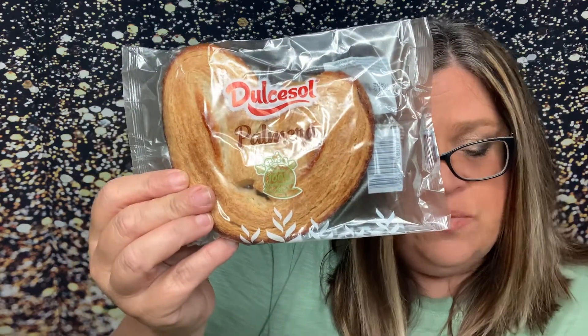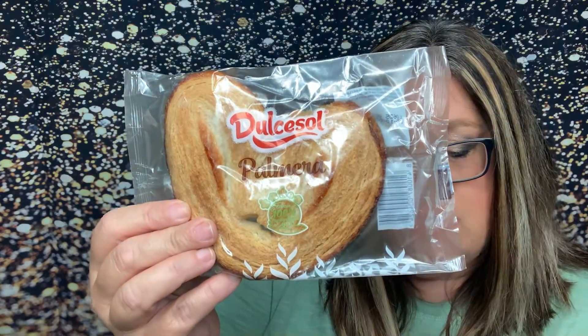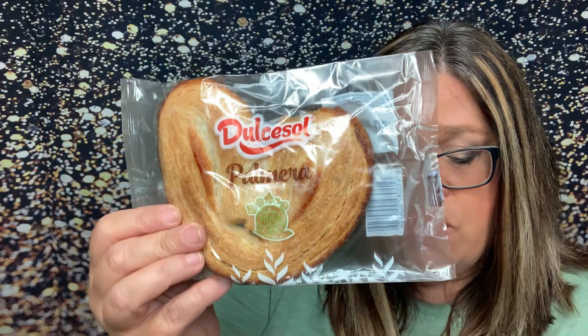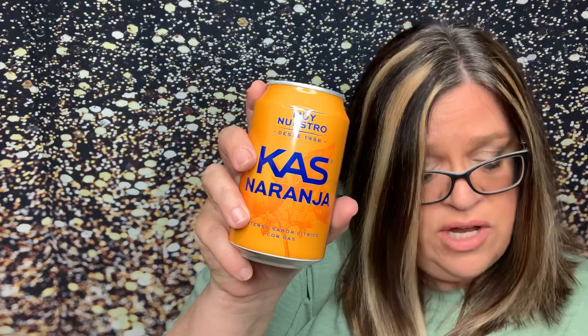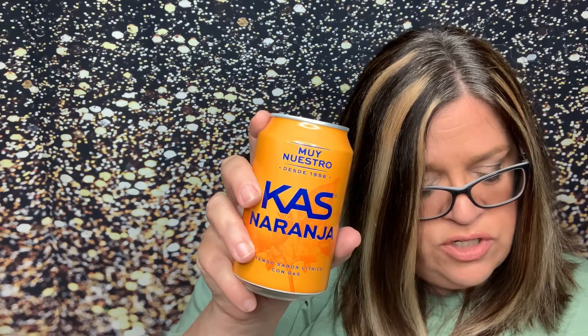If you got the bigger box, there are some other different snacks too. This one in the original box is Dulce de Palmeras — a crunchy puff pastry topped with a deliciously sweet sugar glaze. Try one with your café con leche, which I'm guessing is coffee, so I may have to have that in the morning with my coffee. And that brings us to the last item: Kas Naranja. It's made with real fruit juices — a tangy, fizzy orange-flavored soda that adds a refreshing touch to any day or cocktail. I love orange.